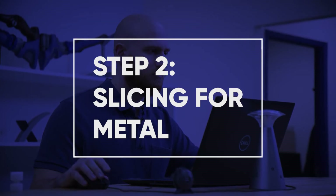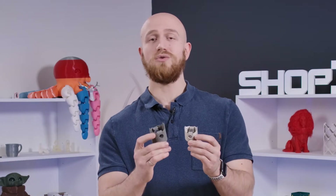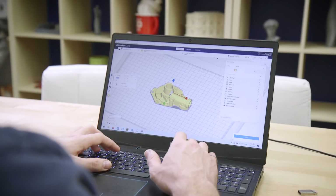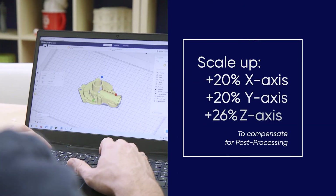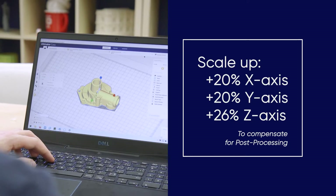Before you start printing, we've got to make sure to scale up your models. Because as you can see right here, the parts lose quite a bit of volume when they go through the debinding and sintering process. So what you want to do is scale up your parts by 20% in the X and Y direction and 26% in the Z. Once that's done, you're ready to start printing.